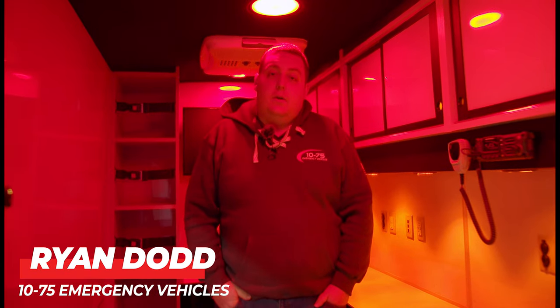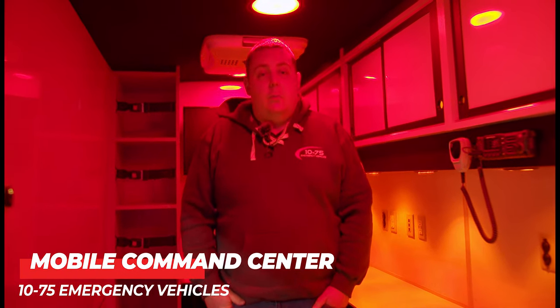How are you doing? It's Ryan with 1075 Emergency Vehicles. Come check out this week's build showcase of this mobile command center.